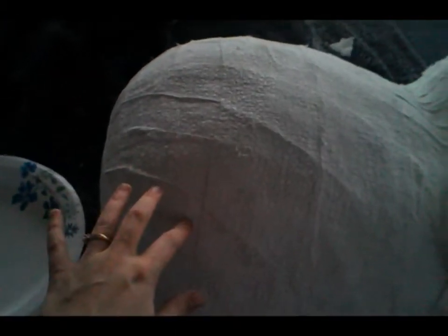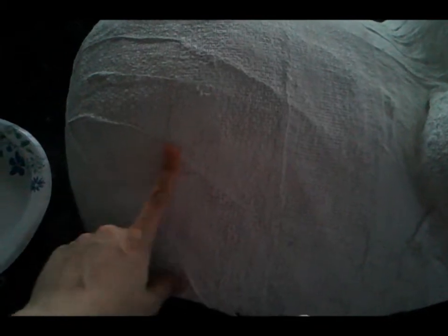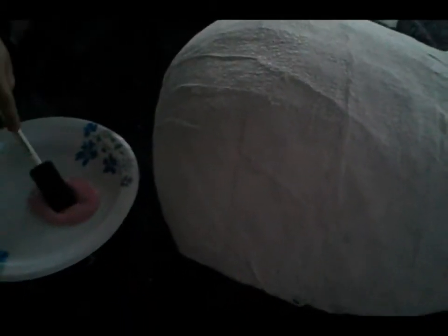Now that my primer is completely dried, we're going to start painting it pink. Unfortunately I couldn't really sand out a lot of these marks — it's so hard — so hopefully it won't turn out too bad. Colton's going to be my little assistant. We're using acrylic paint, and I'll probably do a couple of layers.